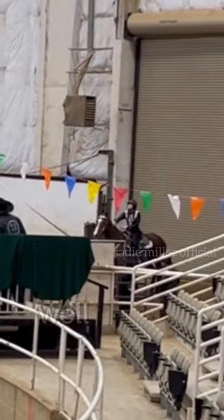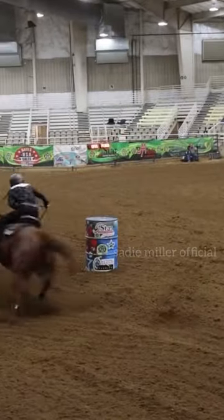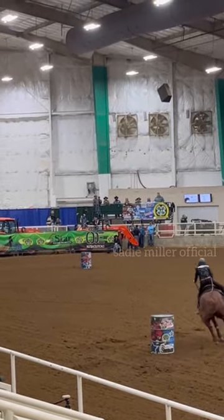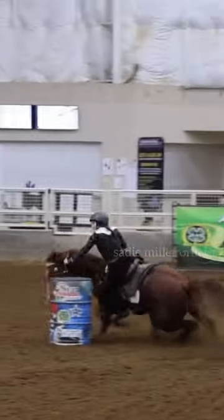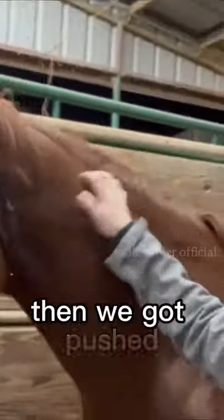I'm acting like I'm not nervous here — I was very nervous! Well, here's our run. He ran a super good time and we were third. They were taking the top four, and then we got pushed but still ended up qualifying.